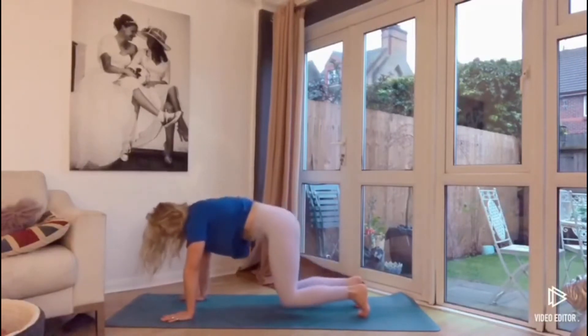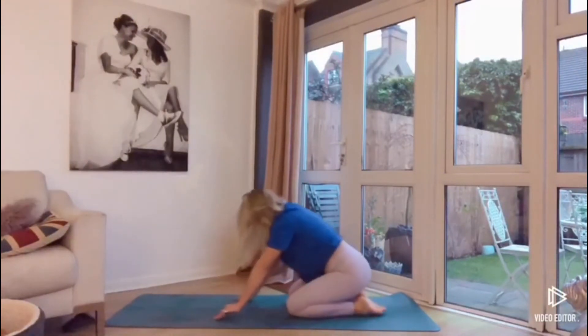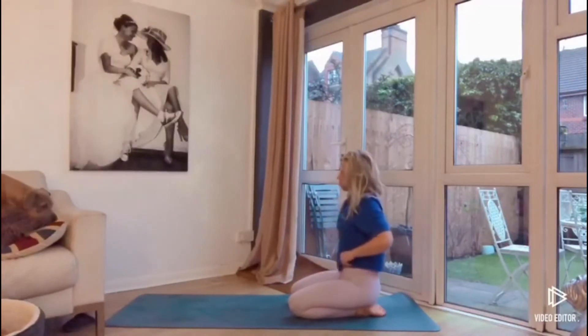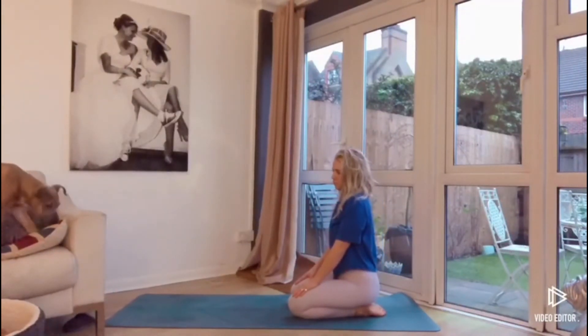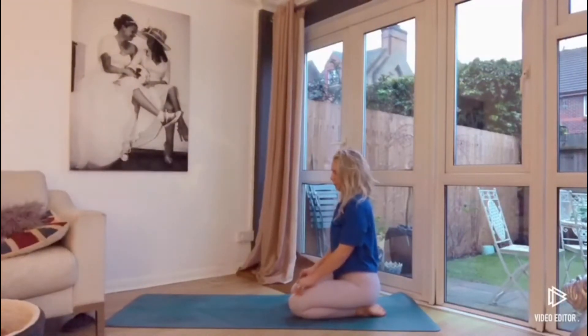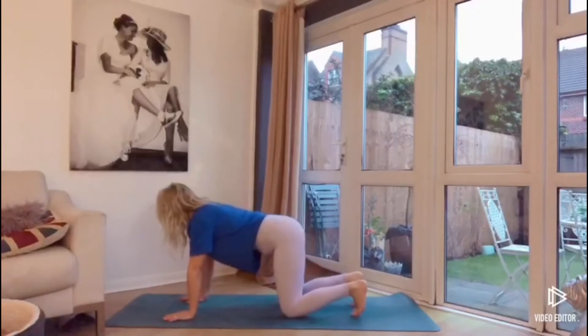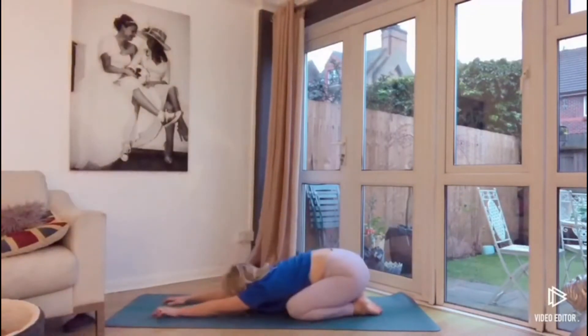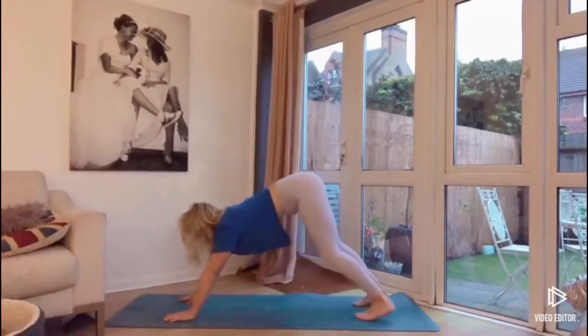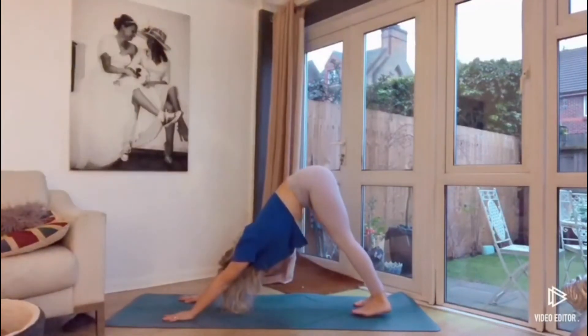Dropping the knees towards the mat and extending back up, taking a few breaths here. You can sit in child's pose, or you can just sit up on the back of the ankles to take a breath and wiggle it out. If you're coming into child's pose, you want to sit back on the ankles and extend the arms forward, stretching out the chest. Coming back onto all fours, then tucking the toes, coming into downward dog.